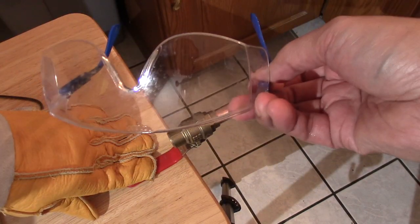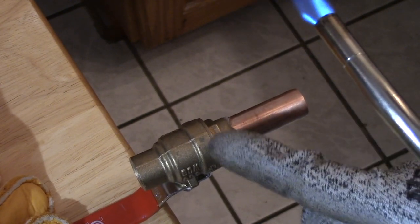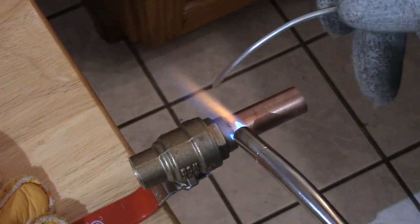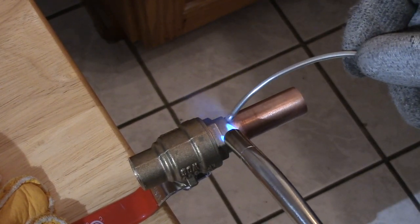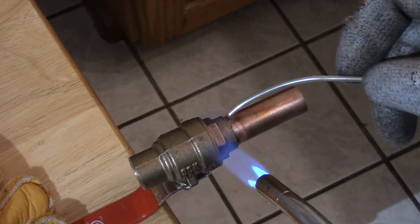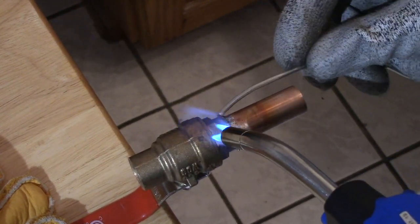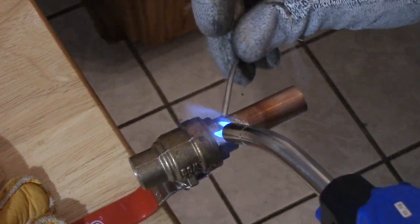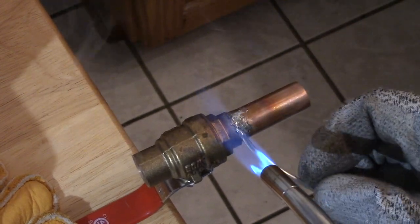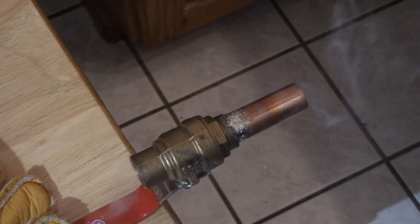Good safety glasses for this job. Then I solder them together by concentrating the heat at the end of the stop valve. I'm not the best at soldering, but as long as it doesn't leak it's okay with me. I also use lead-free solder. It's not the prettiest job but it works.